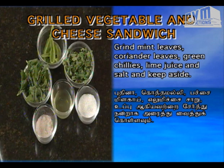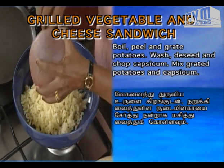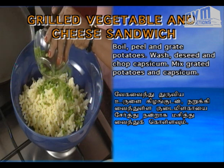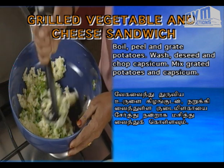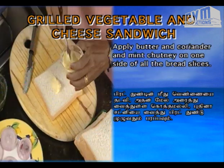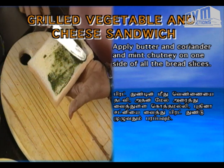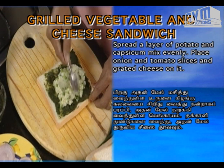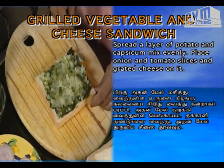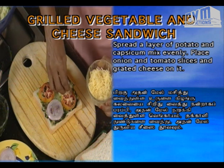Pudina, kottamalli, pachai milagai, elumichai saar, uppu — grind these well and set aside. Grate the urlakalanga (potato) and finely chop the vengayam (onion). Apply vennai (butter) on the bread, spread the prepared kottamalli-pudina chutney on it, add the grated potato and vegetables, and top with cheese.